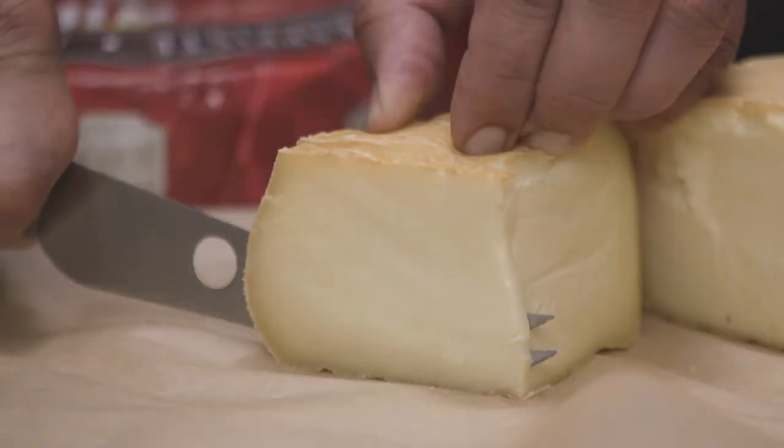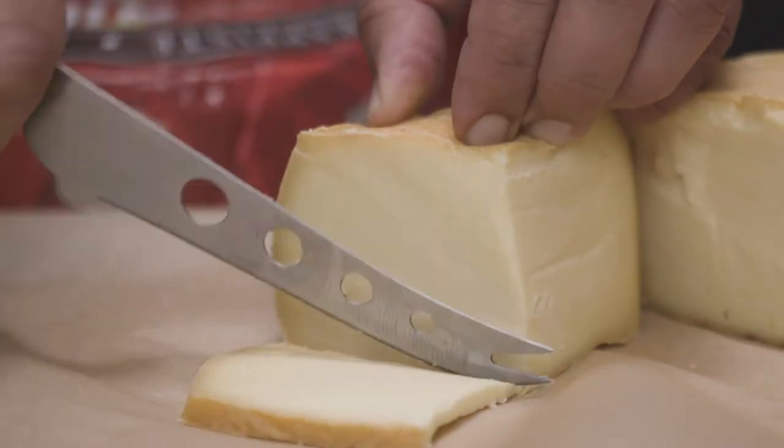Cut. Taste a piece of cheese and savor the fruitiness. I taste apricots and peaches.